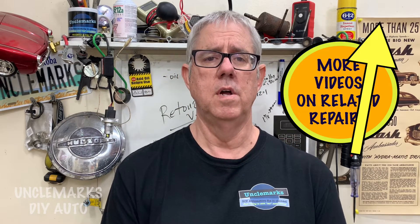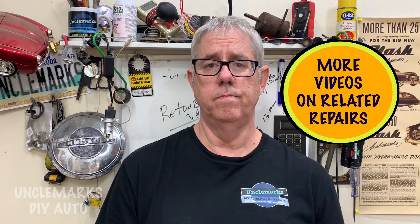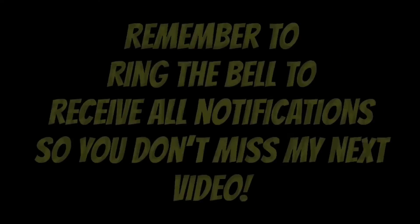I'll also put a link up there — yellow flashing arrow — to a GMC Terrain repair playlist. Anyway, that's all I can tell you for now. I'm Uncle Mark saying you and your family stay safe. Hopefully this video was of help. Bye bye for now. Please subscribe — you'll get all the notifications, it's easy.